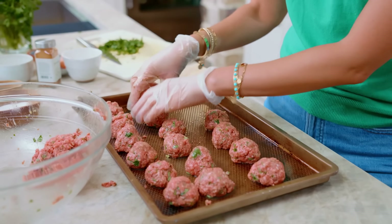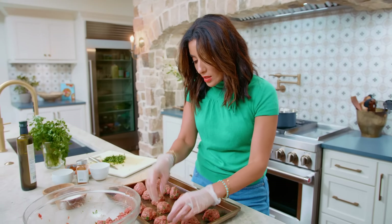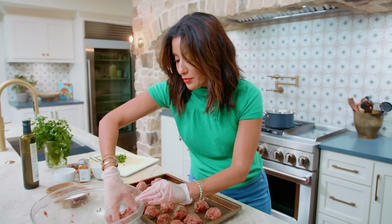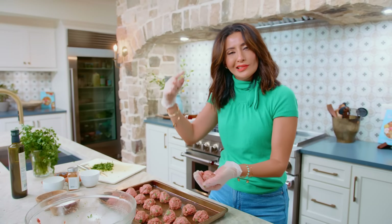I've never met a meatball that I didn't love, to be honest, but this is just a step up. Because, let's be honest, why choose between a meatball and a cozy soup when you can have them both?